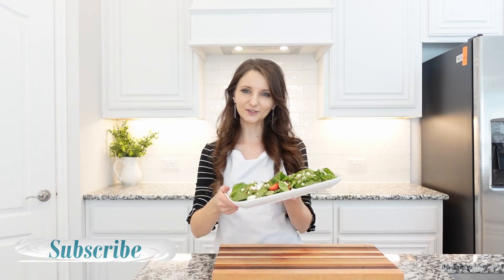I hope you will enjoy this recipe. Thank you so much for watching. Stay tuned for more recipes and I will see you next time. Bye!